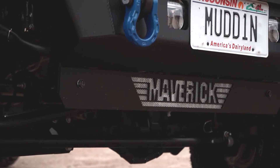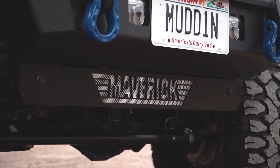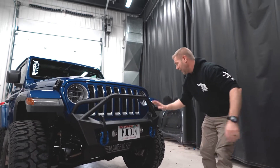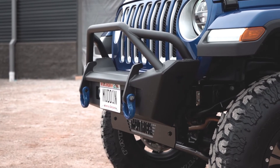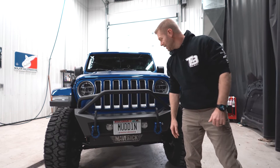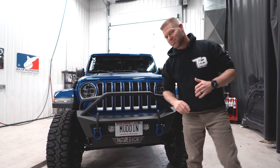Another nice feature: Jill's boyfriend Chris fabricated this at his workplace — a neat little touch. And just recently installed is the Fab Four stubby bumper, which is shortly about to receive a Rough Country 9,500 pound winch. Pretty cool, and you can get them at trailbuiltoffroad.com.